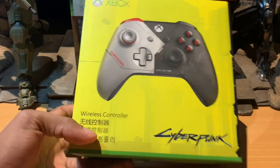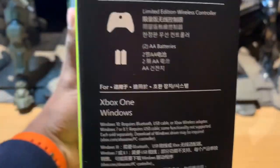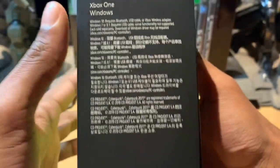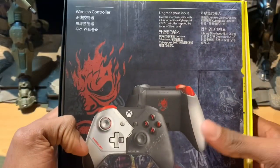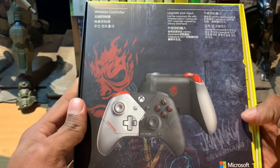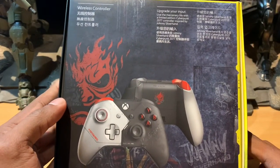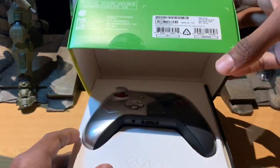Taking a quick look at the box — on the side we've got a few specifications and all the details as to what comes in there. It includes a limited edition wireless controller, two double-A batteries, and it also runs on Windows so you can connect it via adapter or USB cable. The back has a bit of graphics and a look at the front and back of the controller. Pretty cool so far — I'm liking the design and the packaging. So we shall open this up!